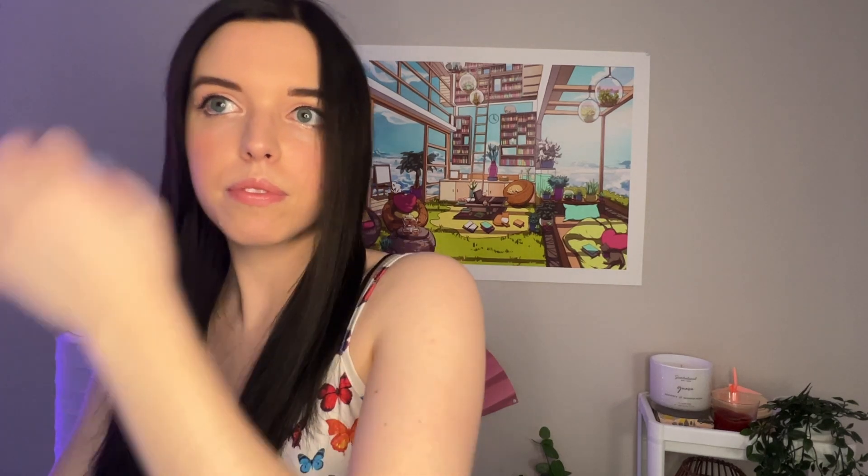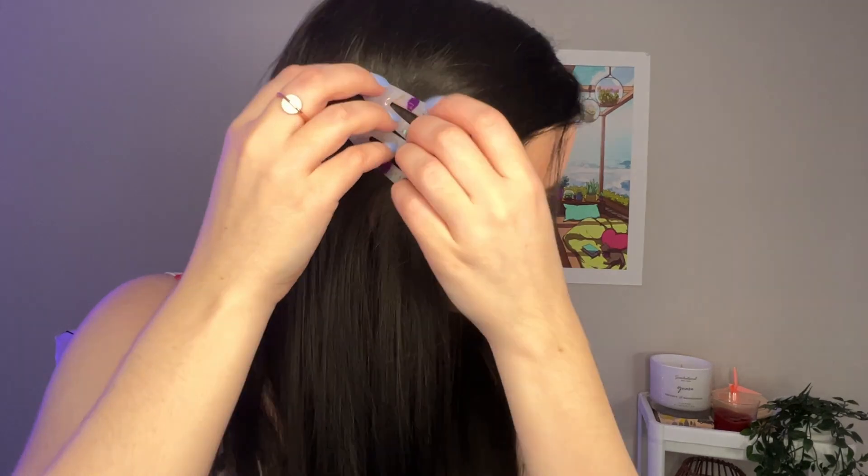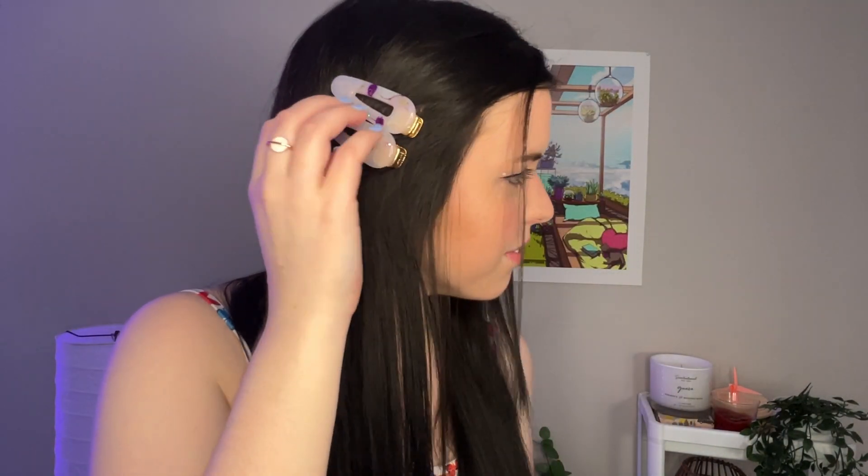I'm just gonna set that down really quick. I think that's basically all that we can do. I know some people put like two clips in their hair — I don't know if it looks better with just one. And I actually didn't mean for this piece to be falling down right there, but it's kind of cute I guess.